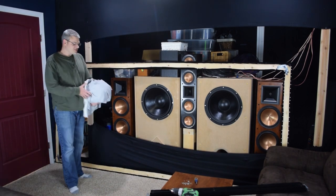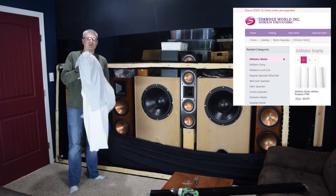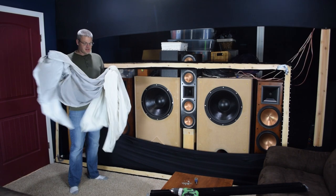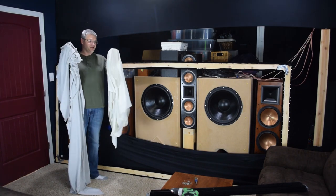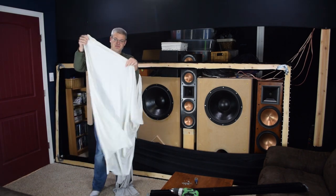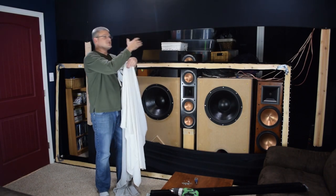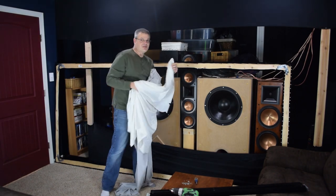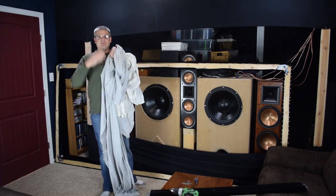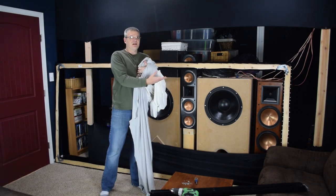For my screen material, I have basically matte milliskin spandex. You can get it from Spandex World, or just Google matte milliskin and you'll find this kind of spandex. I have gray and I also have white. Gray goes behind, white goes in front. The reason for the two layers of spandex is you can see a little bit of light through this. If you project onto one layer, you're going to have a lot of light going through the screen and anything shiny behind it — like a speaker — you might see reflected back. Add a second layer to reflect a little bit more light back so that less gets through and you won't notice anything shiny behind the screen.